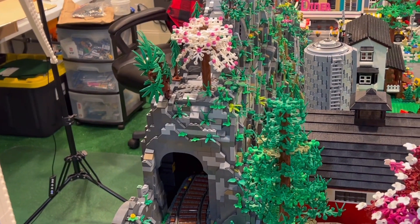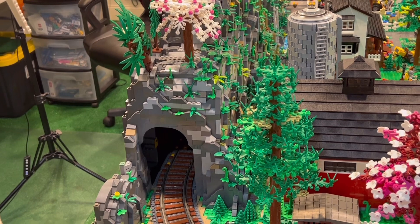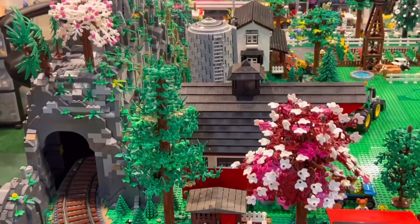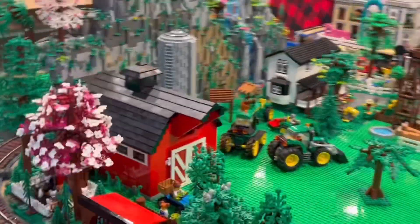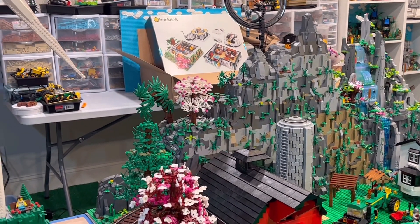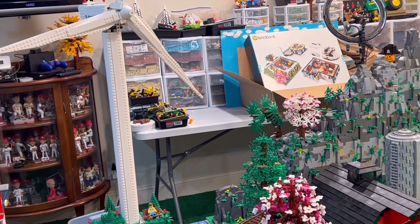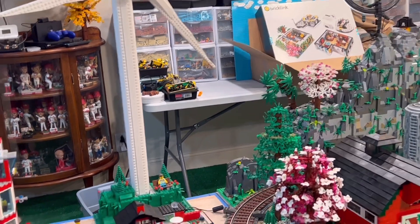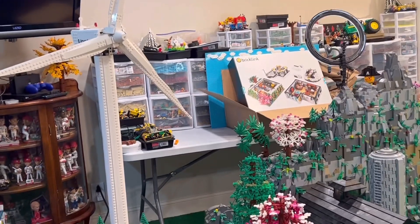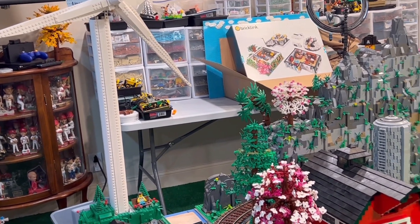I'm going to have to do some rock work — I'd say a good two-plus hours to get this mountain the way I want it. When you look at it from this angle, just picture that white tree as being where my observatory is. I'm going to move the wind turbine because it's going to be in the way — it's kind of been in the way ever since I bought it. I got a deal on it but I don't know what to do with it, so it's just really hard to display.